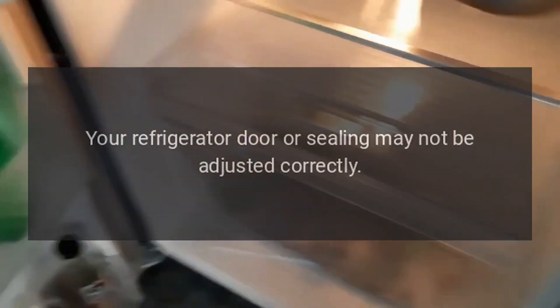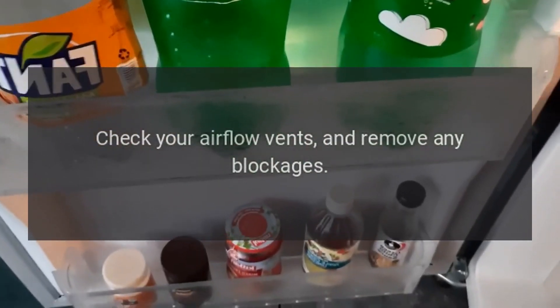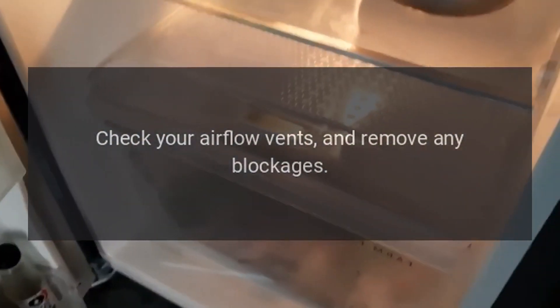Your refrigerator door or ceiling may not be adjusted correctly. A refrigerator unit will run warm without adequate airflow. Check your airflow vents and remove any blockages.